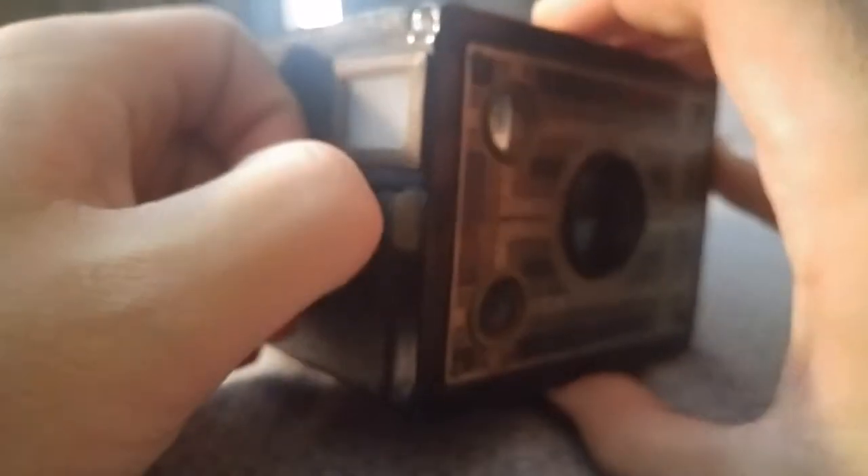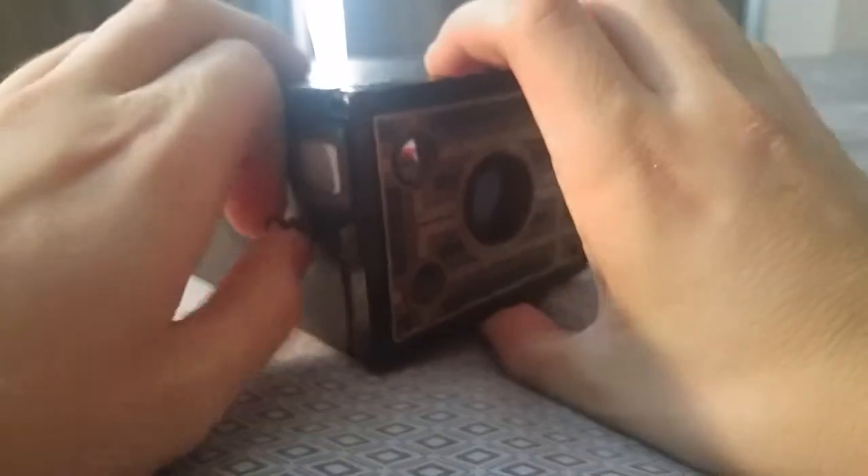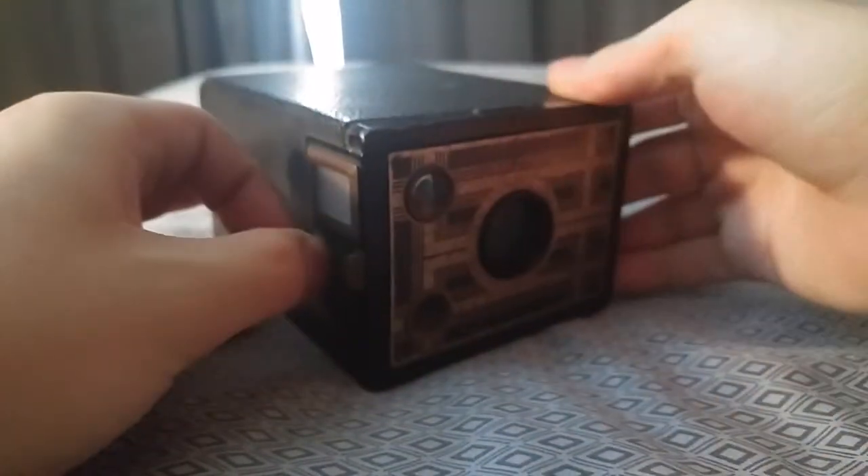I paid $20 for this, which is already a lot of money. I did overpay for this, in my opinion.